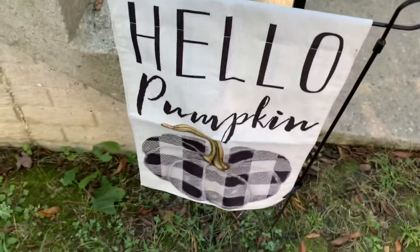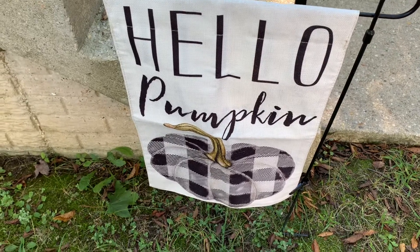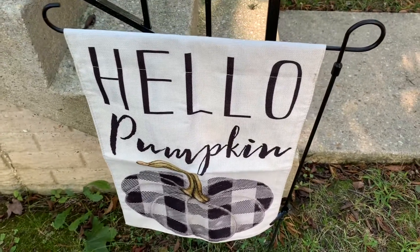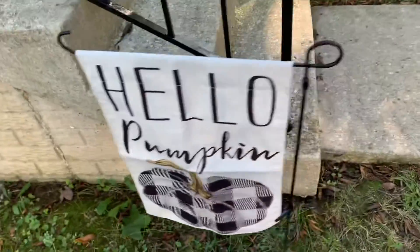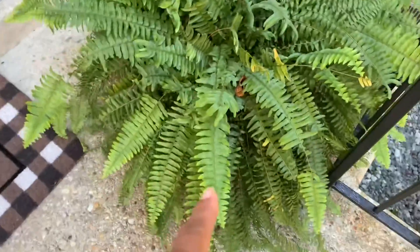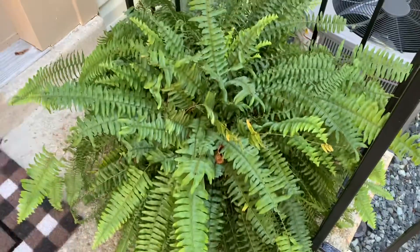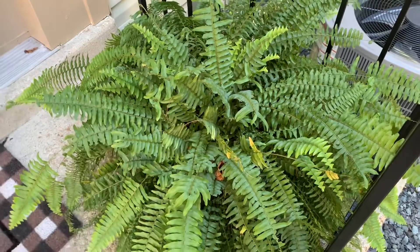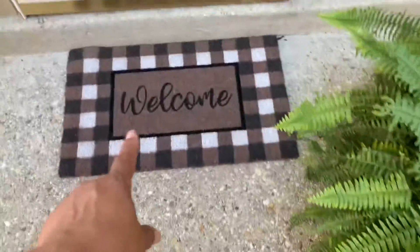I have this Hello Pumpkin yard flag — I got it from Etsy, I believe. Normally I put a welcome sign out here, the tall wooden signs that say welcome. But I have my fern here and this fern is doing so well I don't want to move it. When the season changes and it gets cold out, I'll probably put my welcome sign out — or I may not, because I have 'welcome' right here.